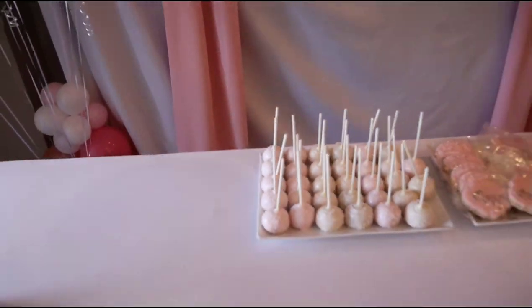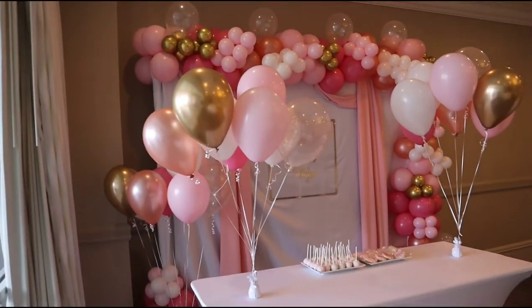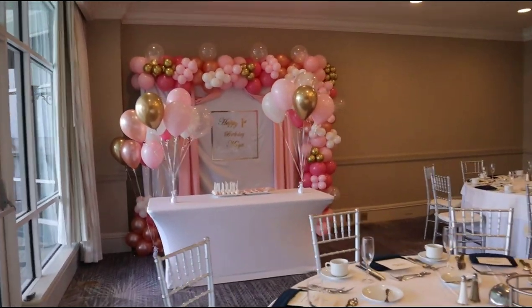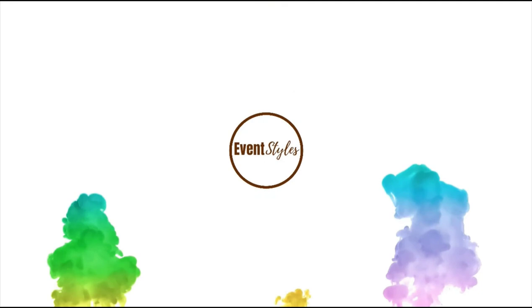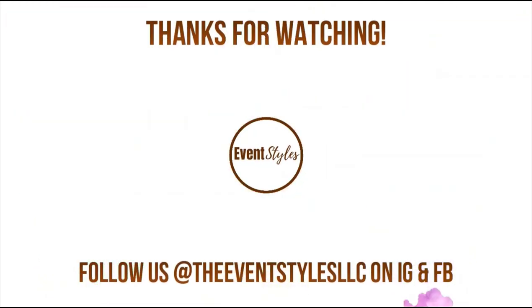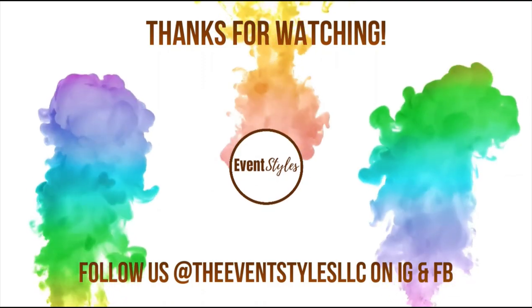Thank you so, so much. Don't forget to tell a friend, to tell a friend, to tell a friend about this video. Thank you for watching. Let us know what you think in the comment sections down below and be sure to follow us on our other social media pages to stay connected with us, and we'll see you in the next video.